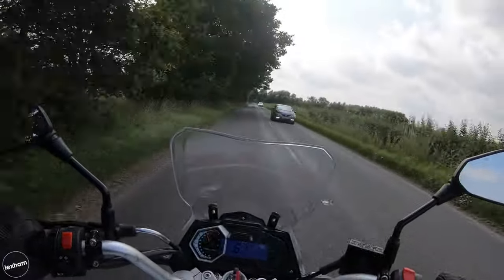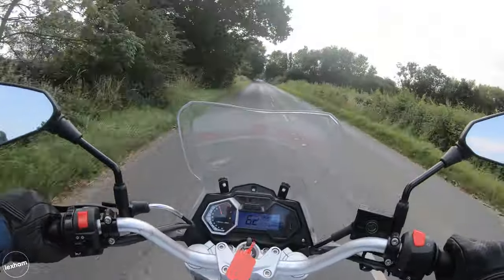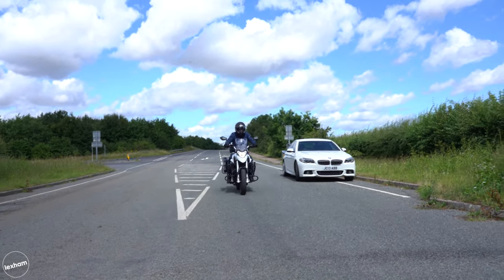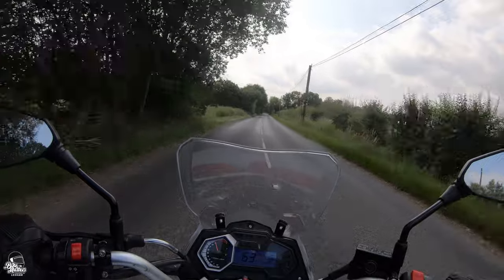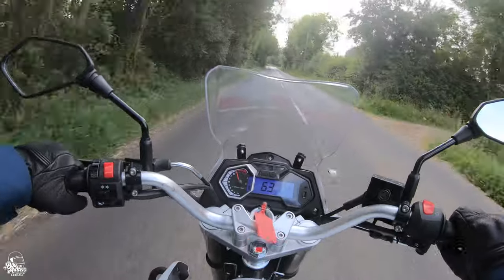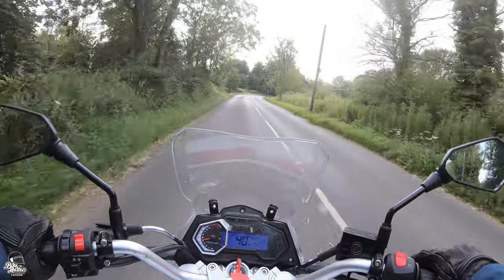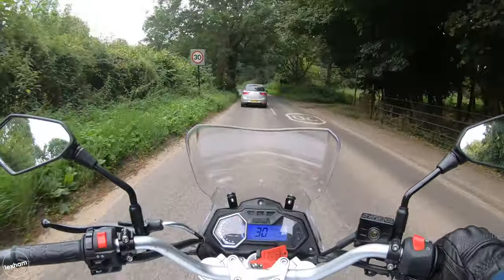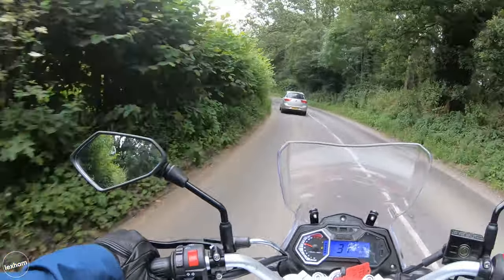I love this seating position - nice and upright, comfortable seat, plenty of leg space, arms nice and comfortable with the wide bars. There's a nice screen offering protection, although you still feel some buffering on your head because the screen is kind of below your shoulders. Nice visibility in front of you and the mirrors are great.